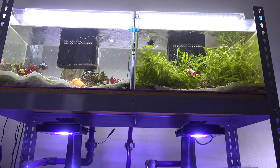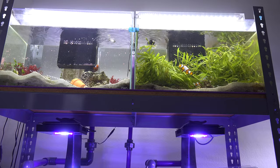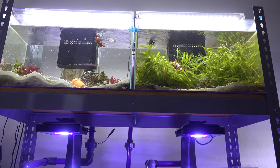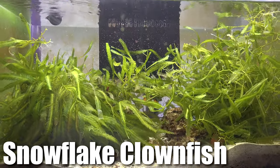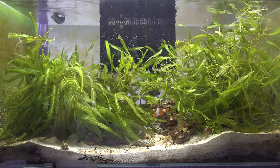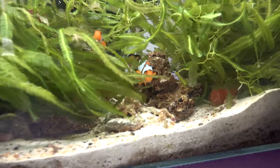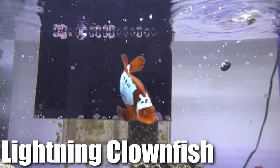The black storms are doing great in here with the bubble tip anemones. Let's go take a look at the top tanks and the snowflake clownfish — these guys are loving their setup. I was actually able to trim down a lot of the macro algae in this tank so they have a little more room to swim, and I've been using some of that macro algae to feed the tangs in the other tank.